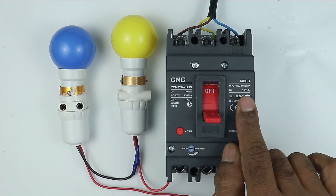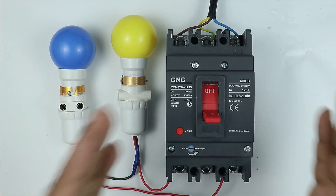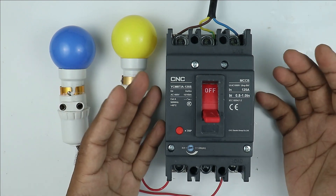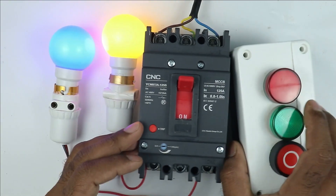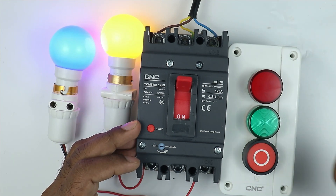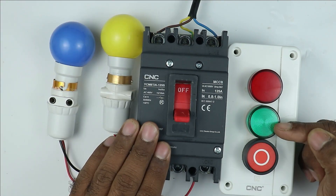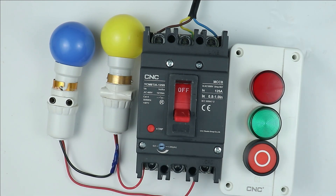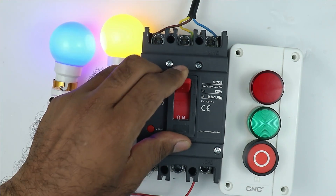Here I have a 125 ampere MCCB breaker manufactured by CNC company. This MCCB breaker can only be turned ON or turned OFF manually. I need to do some modification here. When I turn on the MCCB, this red indication will glow, indicating that MCCB is in ON condition. If I turn off the MCCB breaker, this green indication must glow, indicating that MCCB is in OFF condition. Apart from this, when I press this push button, the MCCB which is in ON condition will instantly trip.